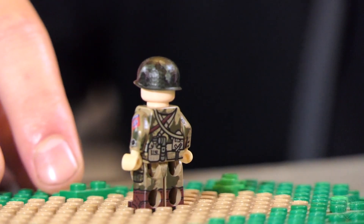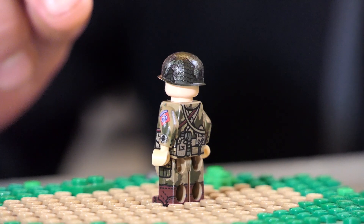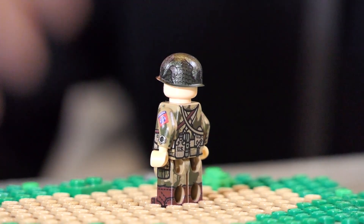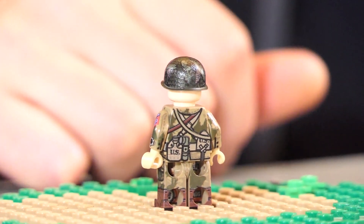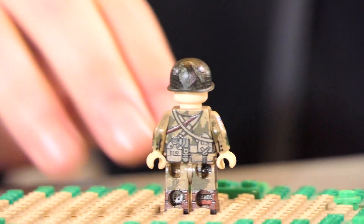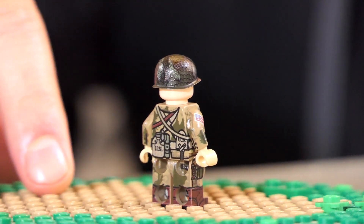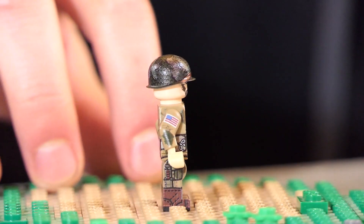Helmet first — M1 steel pot helmet. During this time the Airborne guys would use British netting on their helmet; I guess they had probably better access to that at the time. And then there's some scrimmage, I believe is what that's called, attached to that. It's to break up the silhouette of the helmet and just kind of blend in with their environment better.